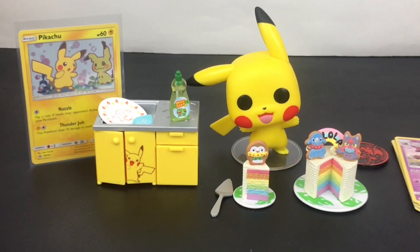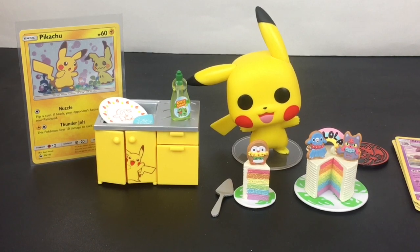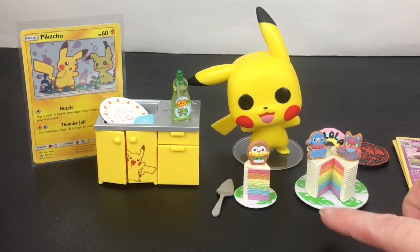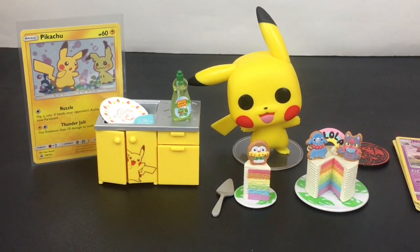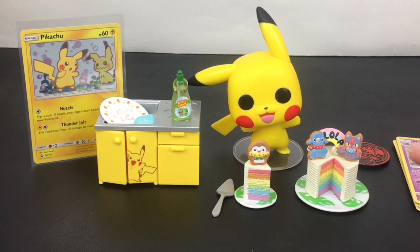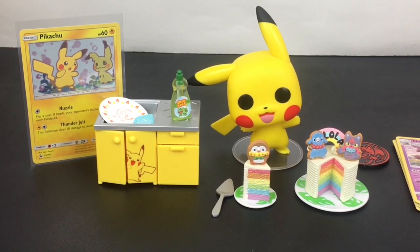Here's another look at all our Pokemon items we opened today — you guys will have to let me know which was your favorite, leave a comment down below. I always enjoy hearing from you. As for me, I love them all — a little sad about the sink — but I think my favorite is going to be the rainbow cake design and then of course our little Pikachu Funko Pop. It's adorable. I love this Tropical Sweets series and I do have a couple more to open, so stay tuned!